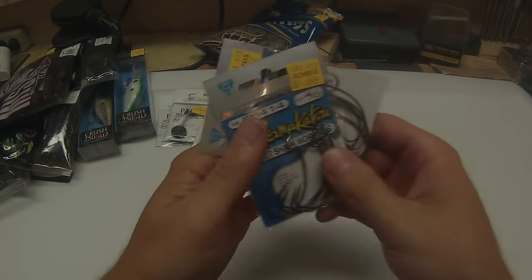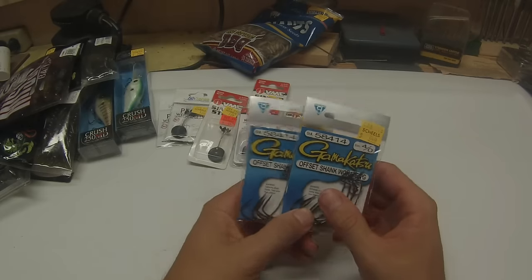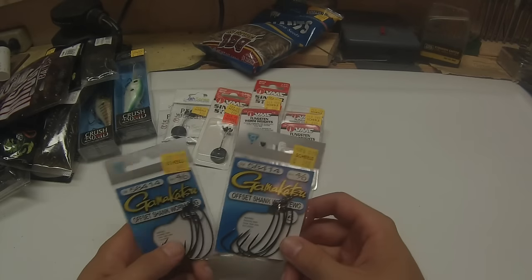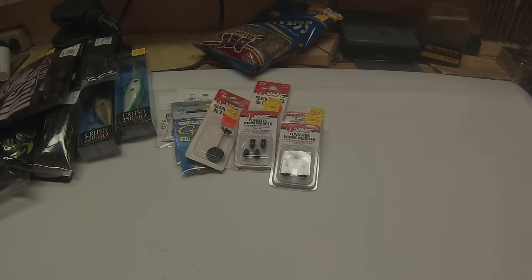Last but not least, we got a couple packs of 4/0 offset shanks by Gamakatsu. You can never have too many of these. I was looking for some 5/0s but they were out too. I need some bigger hooks for my bigger flipping baits.